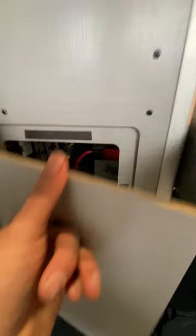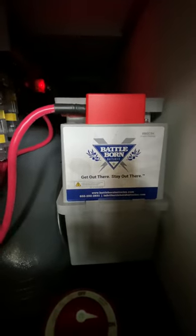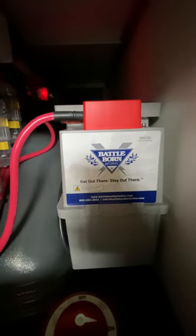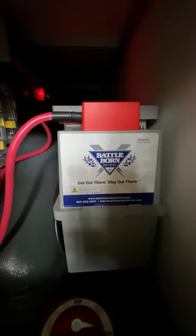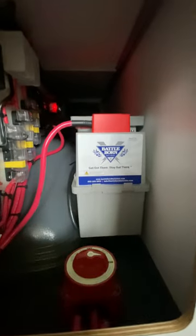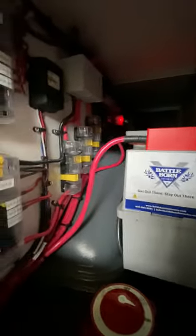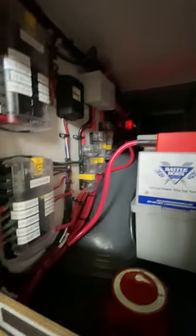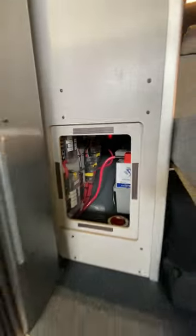And here's our electrical panel. We exclusively use Battle Born — this is their 270 amp hour heated battery. With lithium, lithium doesn't like cold temperatures, and this is internally heated. So when the temps get cold, especially when you're backcountry skiing for the day and you come back, your battery will still be operational. All marine-grade components for all of our electrical. Everything is heat shrunk, crimped, and soldered, so all our connections will not come loose on you.